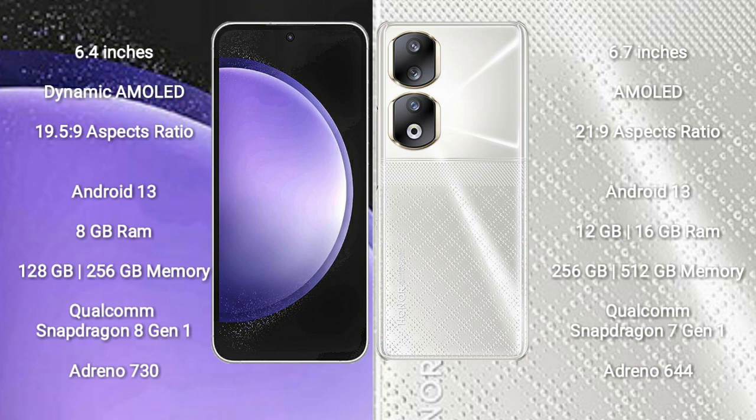Samsung Galaxy S23 FE runs on the Android 13 operating system. Honor 90 also runs on the Android 13 operating system. Samsung Galaxy S23 FE comes with 8GB RAM and 128GB